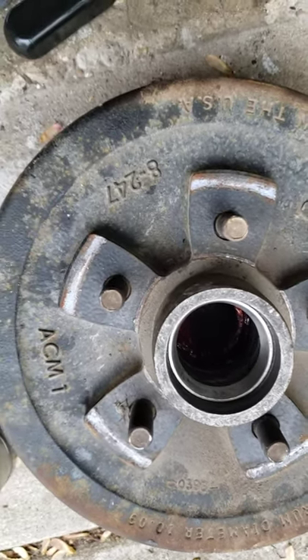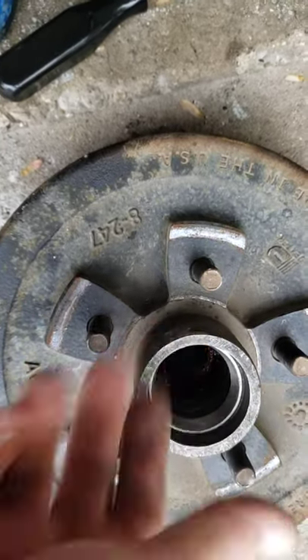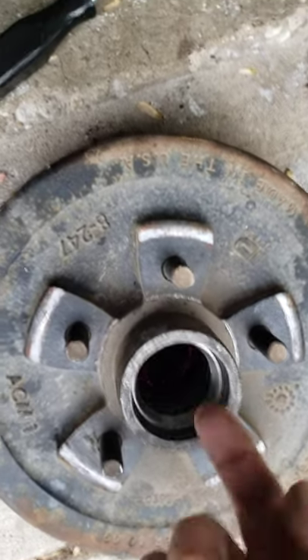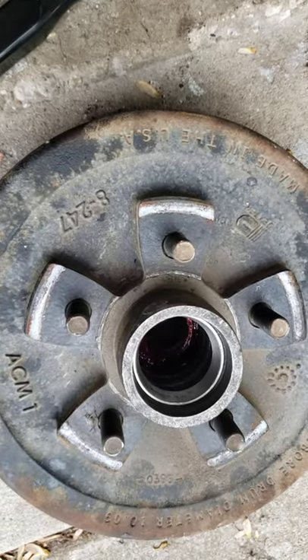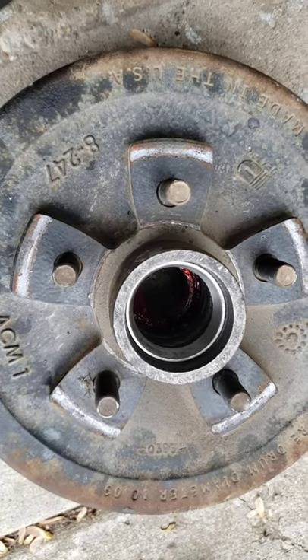I did that to both the bottom bearing and the upper bearing. I had to flip over the hub to get to the bottom side of the upper race to pop it out. A little bit of pounding and those came out.